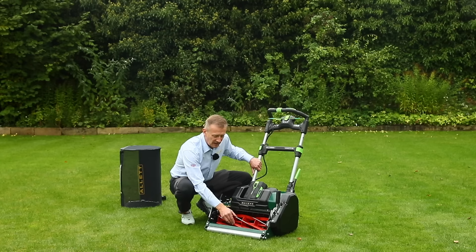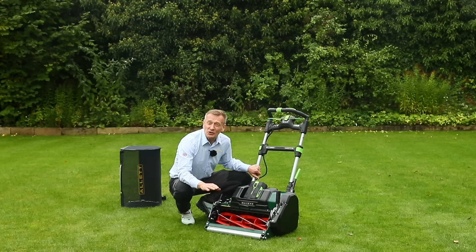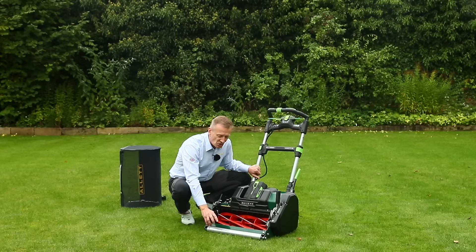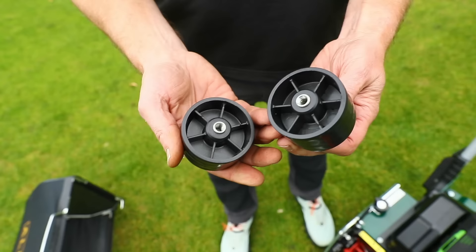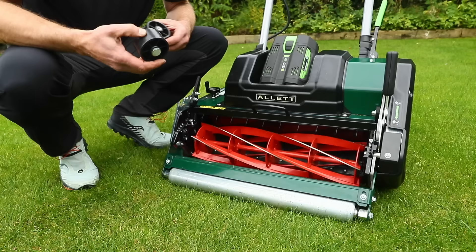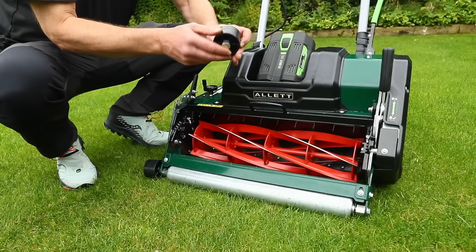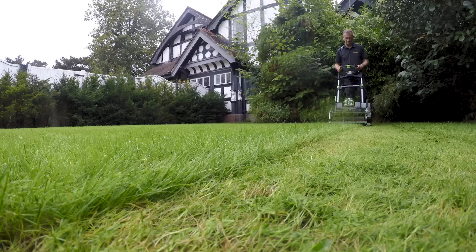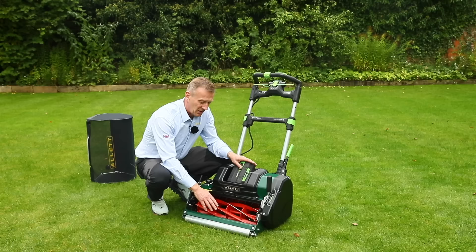If the grass gets away from you, one of the challenges with a cylinder mower is that the front roller rolls down long grass before the cylinder can grab and cut it. Included in the box is a wheel kit — these wheels replace the roller by undoing a screw on either side, opening up the front entry of the machine so longer grass can go in. It's not perfect since that's not what a cylinder mower is for, but it lets you get back in control if you don't have a rotary mower.